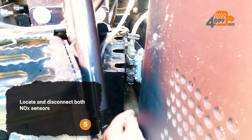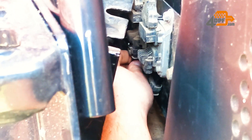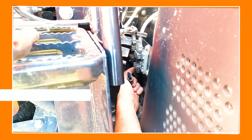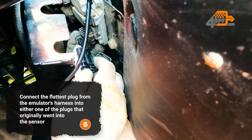Locate and disconnect both NOX sensors. Connect the flattest plug from the emulator's harness into either one of the plugs that originally went into the sensor.